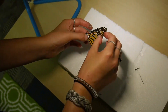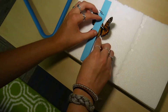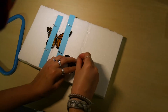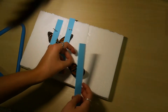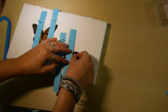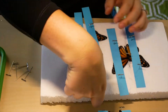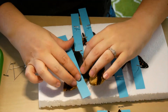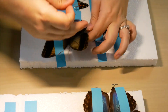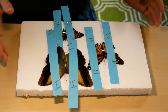Here you can watch us pin down several butterflies. For this set of butterflies, we chose to display the back side of the wings. However, you can also choose to display the underside of the wings. If you want to display the underside of the wings, you do not need to make a dip in your mounting board. Instead, place and secure the butterfly with its thorax and legs facing out.